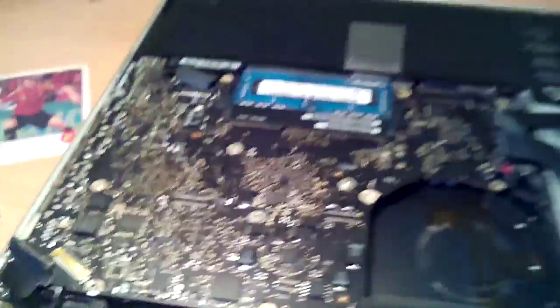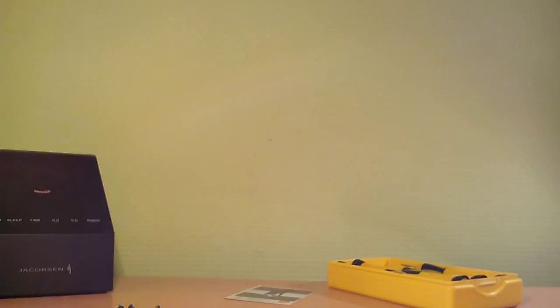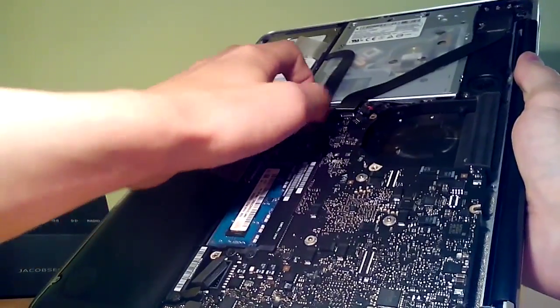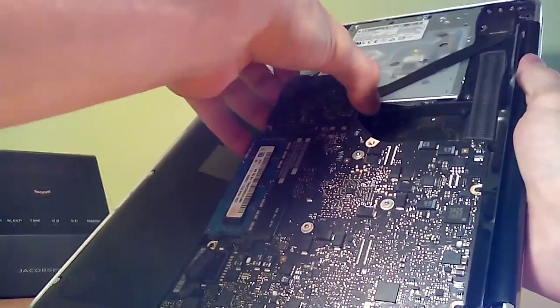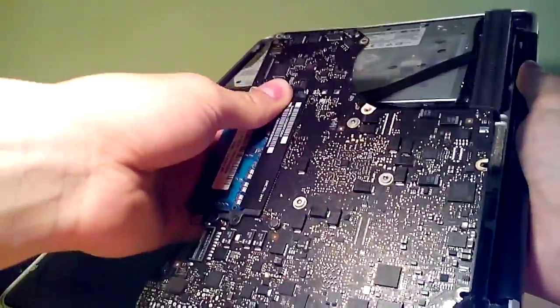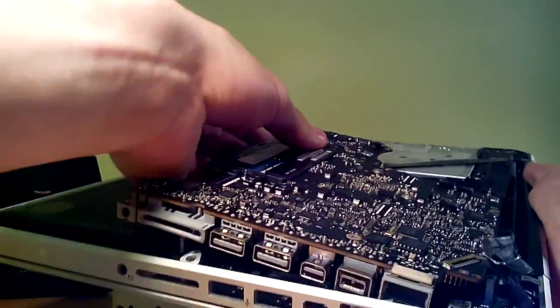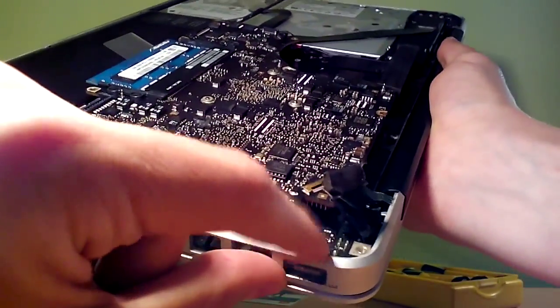Okay guys, I took out all of these screws and now I should take out the motherboard. I will move the camera and try to show you how to take it out because it is not a very easy task. First of all, you should pull it out like this — the battery connector is here — carefully, of course. I took it out. Remember one thing: here is your battery plug, and don't forget to remove the screw from here too.